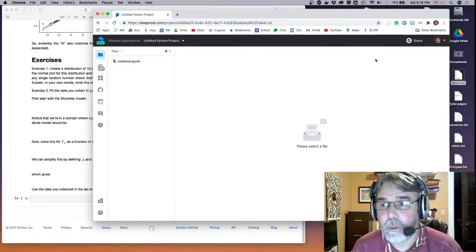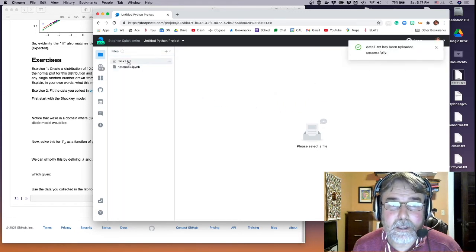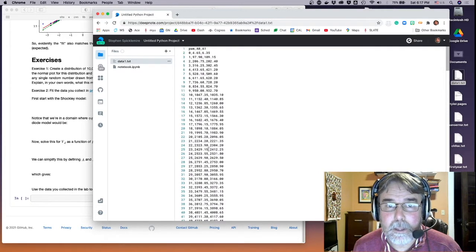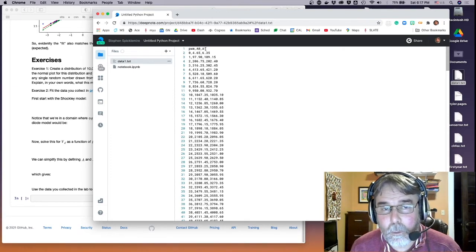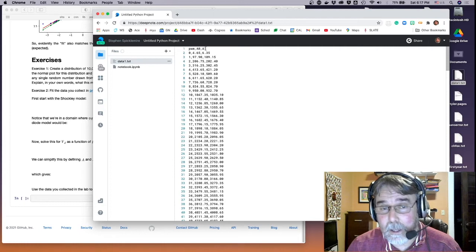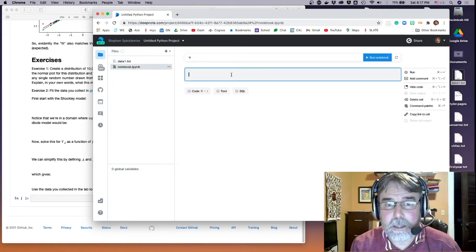We're in DeepNote now. I'm going to drag that data1.txt file in. You can see it has PWM, A0, and A1. A0 is connected to the high voltage side of the sense resistor; A1 is connected to the low voltage side, which is also the high voltage side of the diode. So A1 represents the voltage drop across the diode, and the difference between A0 and A1 represents the voltage drop across the sense resistor.